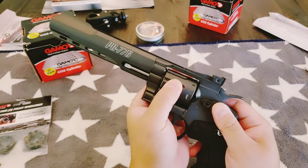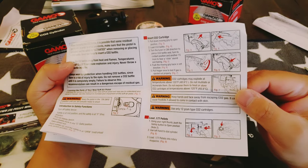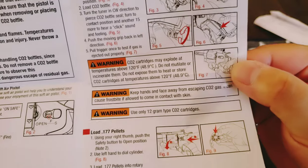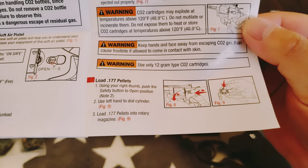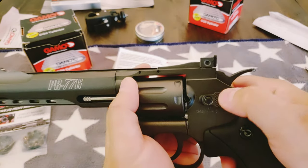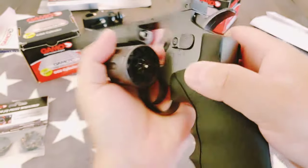My biggest thing is how do I get this sucker out? This is the reason why guys don't read the owner's manual. How do I get the revolver cylinder thing out? It only shows: use your right thumb, push the safety button to open position, left hand to dial cylinder. So it doesn't come out even if it's open — I gotta push it. There's another click, so there's three clicks: safety, fire, open. I get it now. So if I click hard, that goes to fire; if I click harder, it goes to open, and this thing opens up.